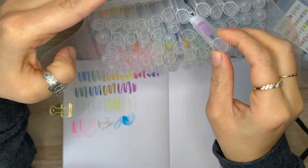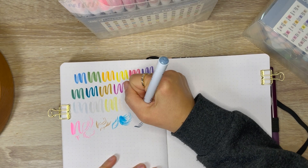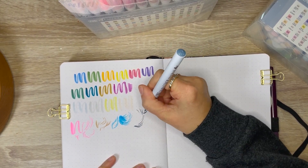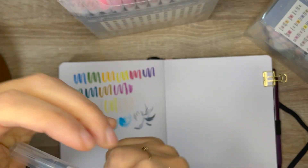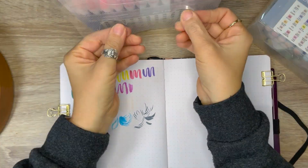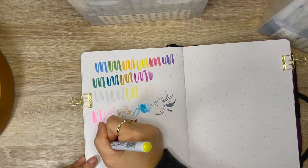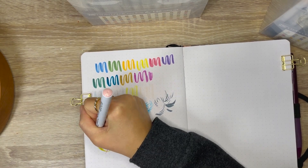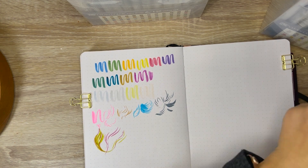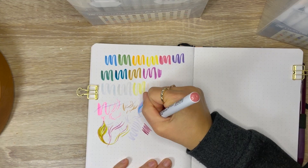Let me know in the comments if you would like me to do a more in-depth review on these. The packaging says these are a brush-type watercolor pen — the brush tip makes it easy to create both narrow and wide lines. Because it is a water-soluble ink, you can blur it with water or mix it with other colors. Oh, the fun I will be having with these new pens.